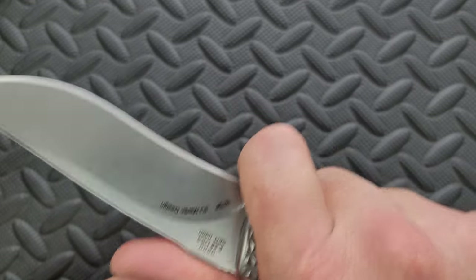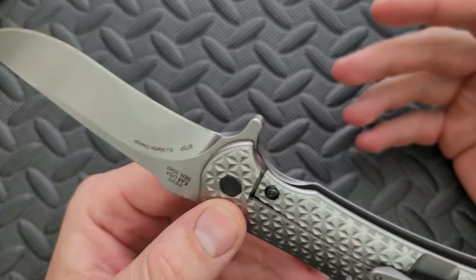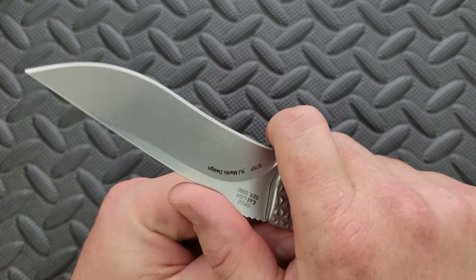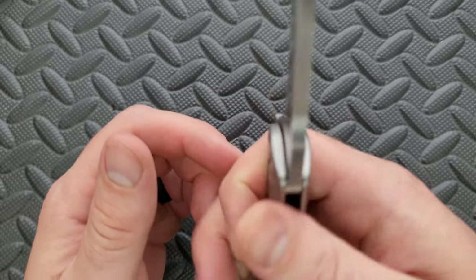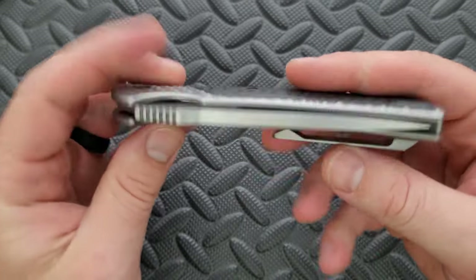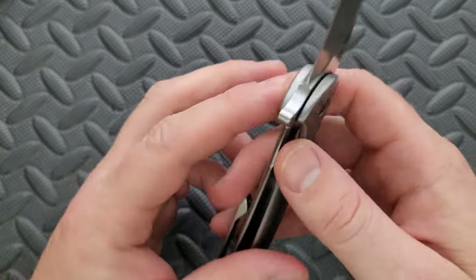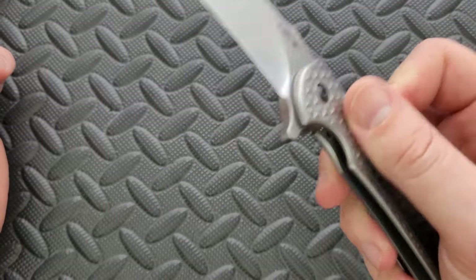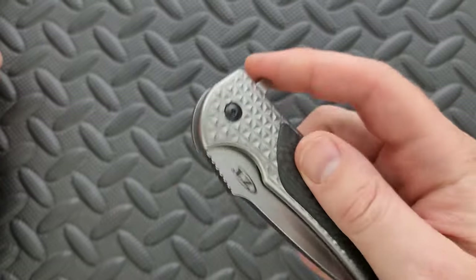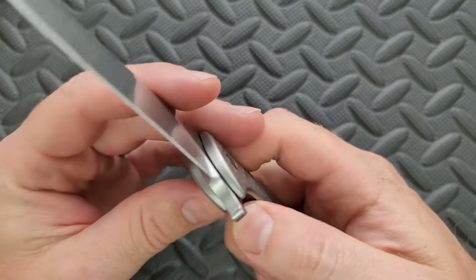Plenty of room to grip it. You can choke up toward the blade, but I wouldn't — this is a dangerous spot considering it's kind of like a water slide into a thick blade. I do appreciate this ramp with some meaningful jimping right there — just feels really, really good. I also appreciate that there's a captive pivot, which is something I think ZT still does.